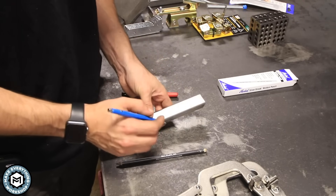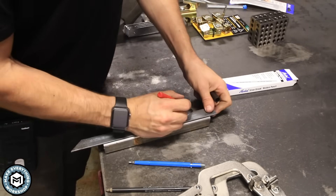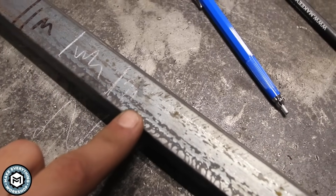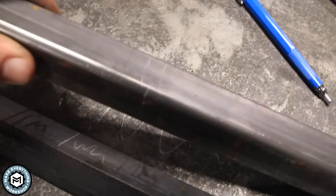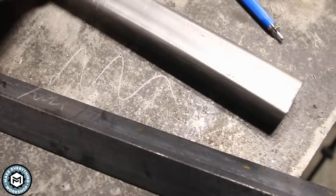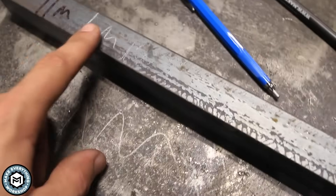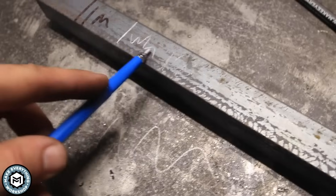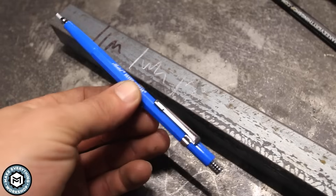Let me bring you in close so you can see the difference. There you've got Sharpie, Silver Streak, and then you can maybe just see the line drawn with the regular pencil. On cleaner material you can see how the Silver Streak really comes up. Since the lead is soft, you can sharpen it easily by abrading it against a piece of steel. These things are awesome for marking up metal.